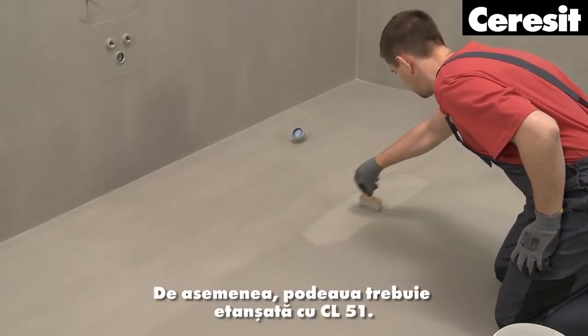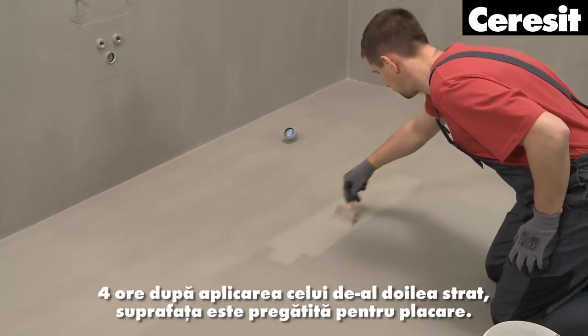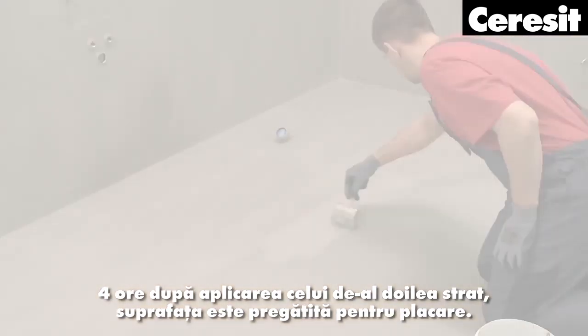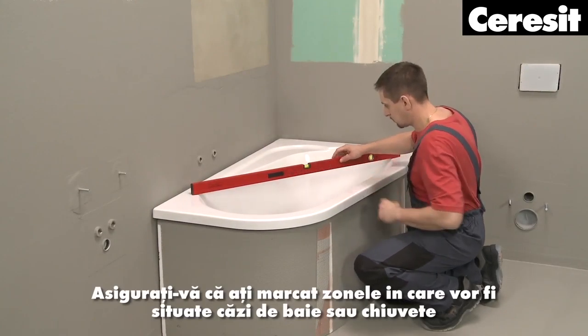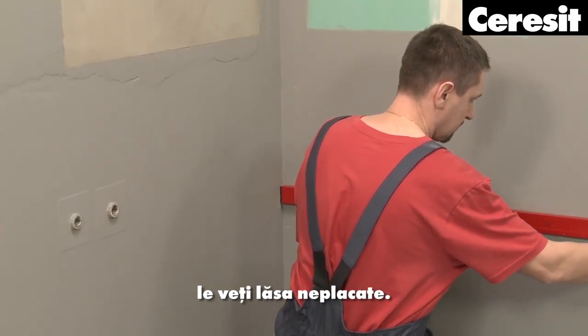The floor must also be sealed with CL51. Four hours after the application of the second layer, the surface is ready for tiling. Make sure to mark the areas which will be taken by a bathtub or a basin — you will leave them free from tiling.